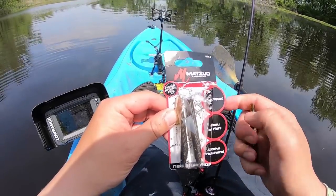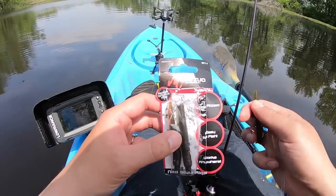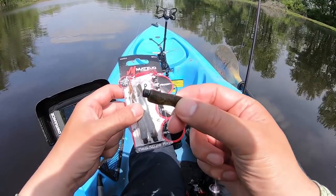Alright guys, we will be using the Matsuo Ned Rig. It comes in a pack of five, 1/16 ounce pre-rigged. I think they're size 4.